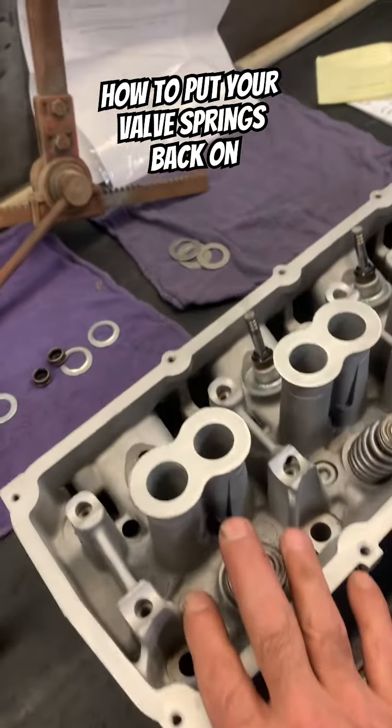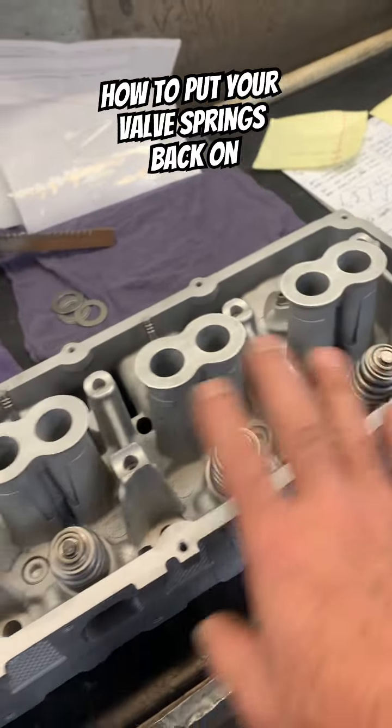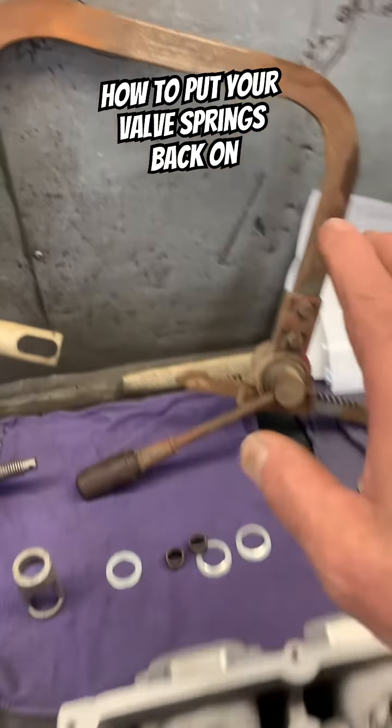Somebody asked how to put the springs back on. I showed you how to remove the springs easily at home quickly without a lot of tools, but they asked how do you put the springs back on? I'm going to go through a lot of options on how to put the springs back on.